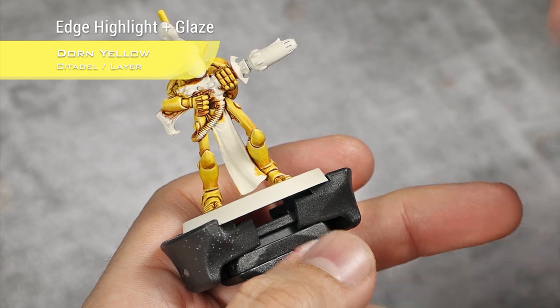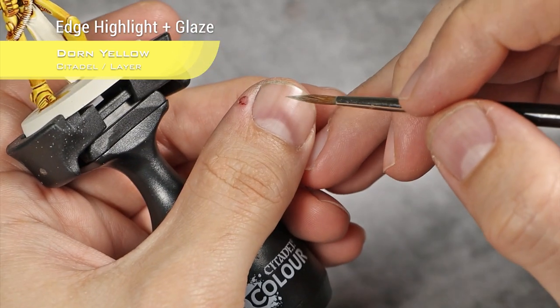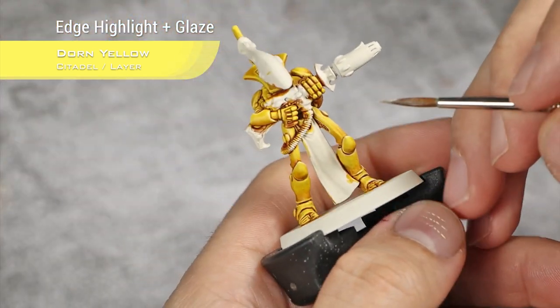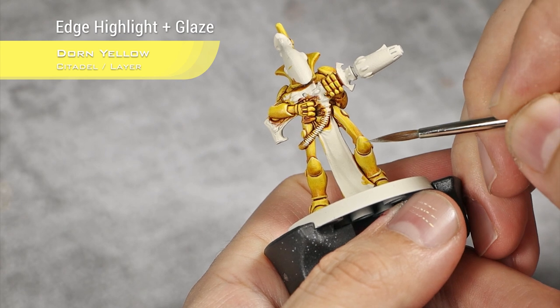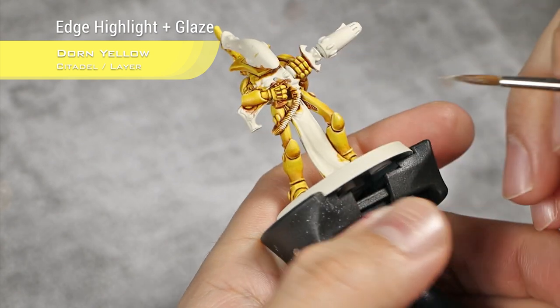On top of the edge highlights with Dawn Yellow, I'm also going to turn Dawn Yellow into a glaze — about this sort of consistency — and do the same spot highlight as I did with Phalanx Yellow, in the same areas.